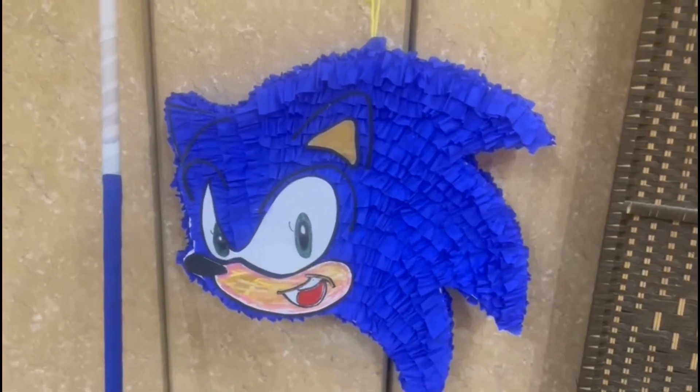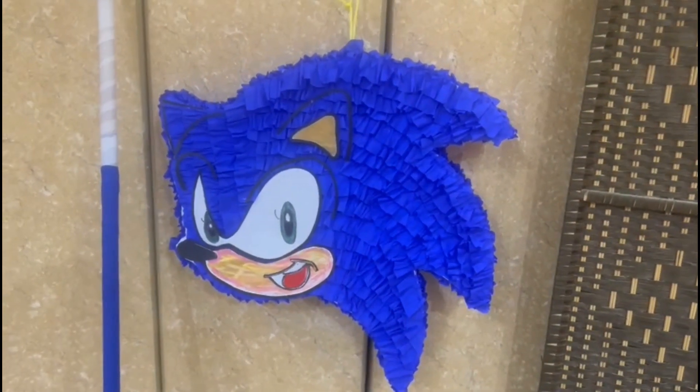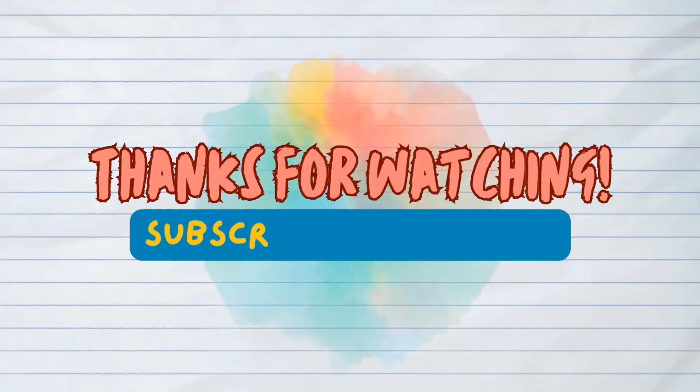For subscribers, the prices will be 50% discount. Thank you for watching! Please subscribe to our channel!